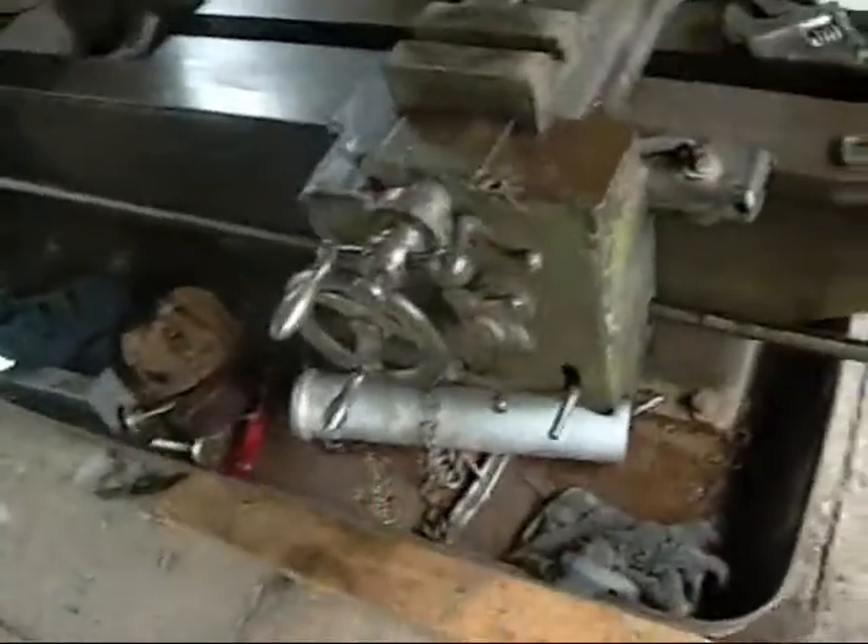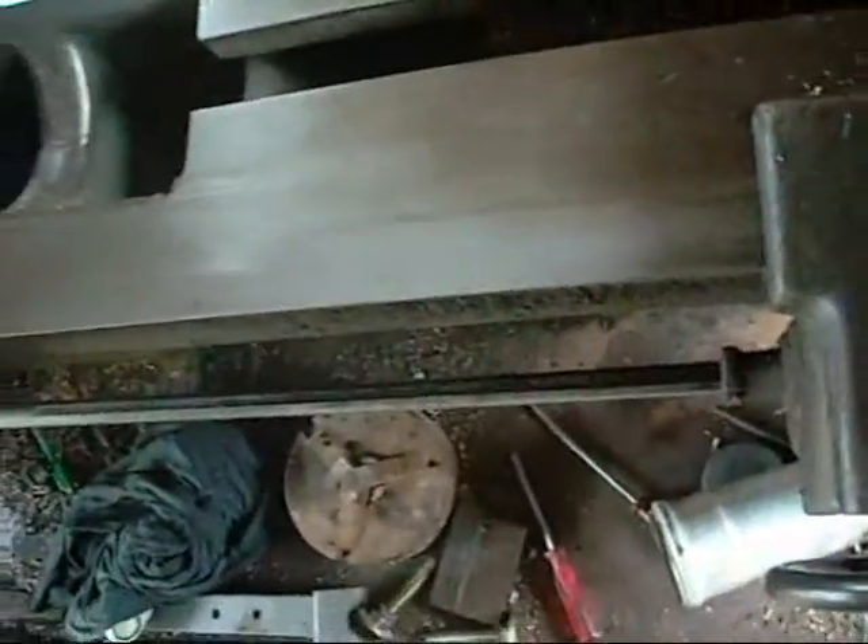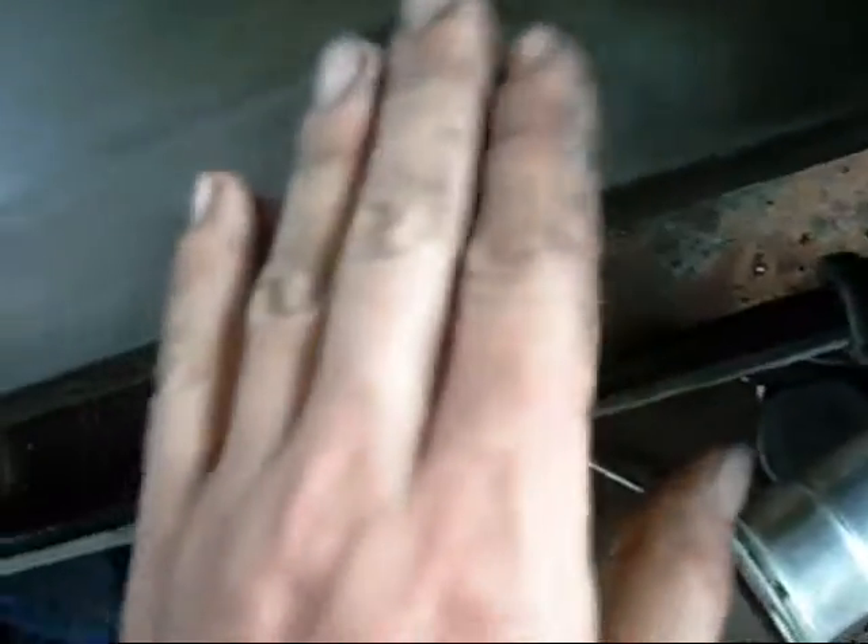G'day folks. I've decided to attack the saddle before I put the turret back on, since I have to be able to run it off and get it off the bed without taking the turret off. Good way to check the ways too — definitely a lot of wear on this one.